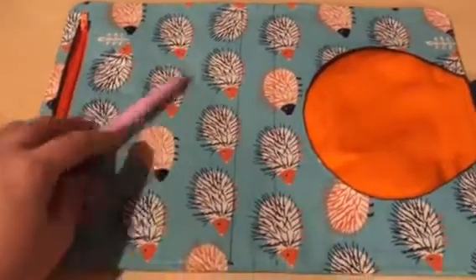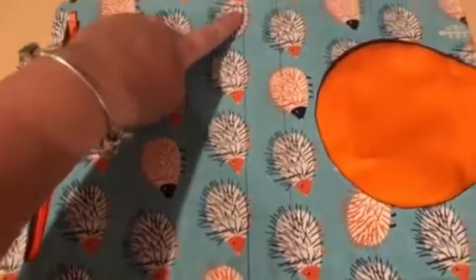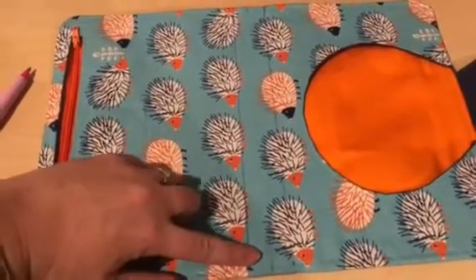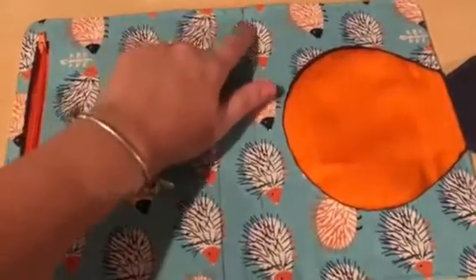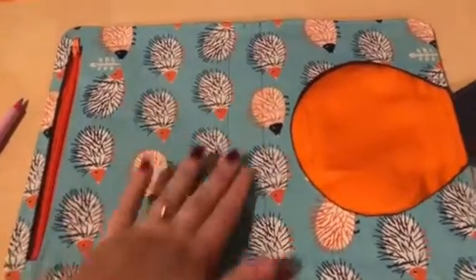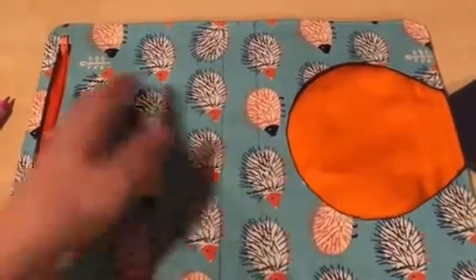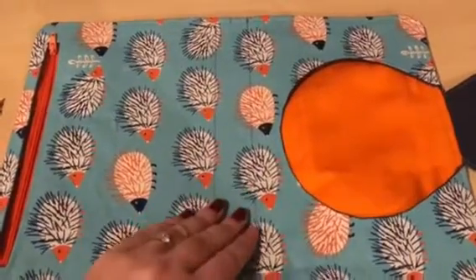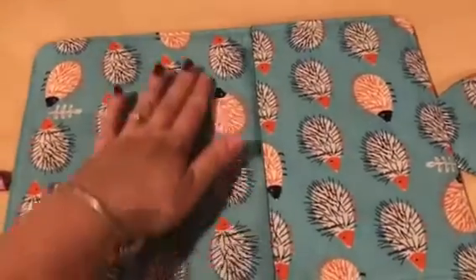Now we're going to top stitch a rectangle — going down one line, across just about a centimeter above the line you've sewn, back up, and then back across at about a centimeter from that one. That's going to be where we place our handle, and it's going to divide our TTT into two separate halves — so that will be the bottom of this pocket and the bottom of this pocket here.